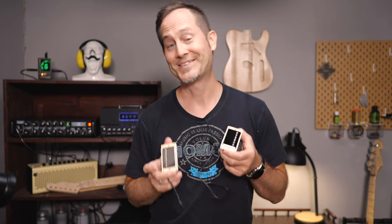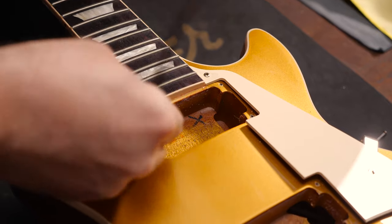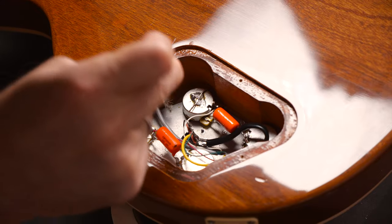It's time to install the new pickups. These are the Lollar Imperial Humbuckers. I'll start with the neck pickup because the wires will run under the bridge pickup inside the cavity. This way you can navigate the neck pickup's wire better.